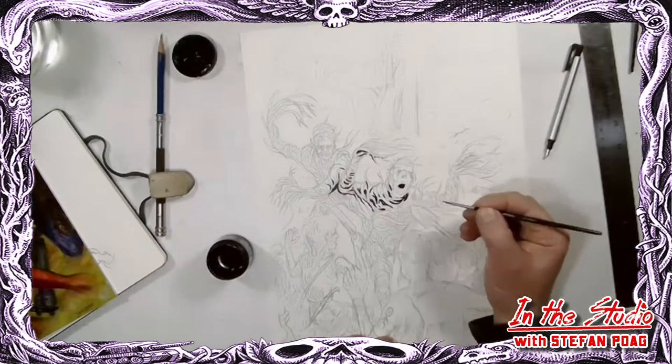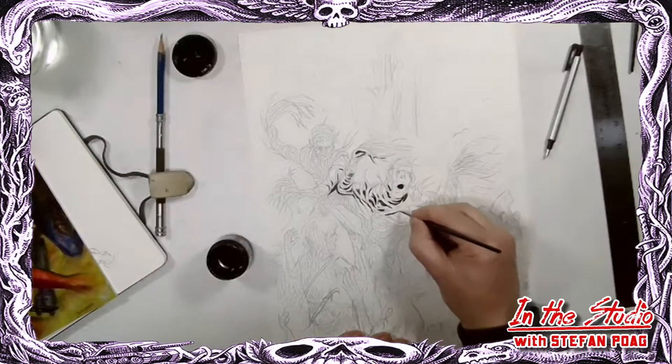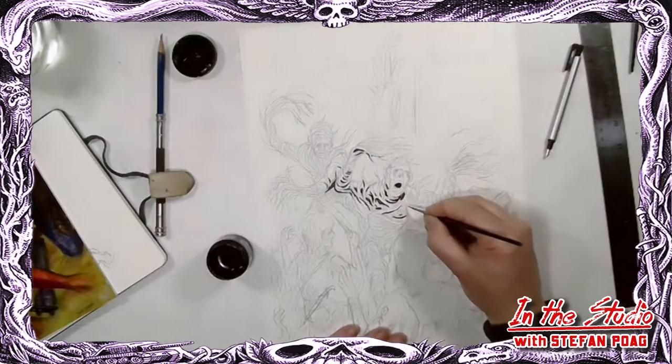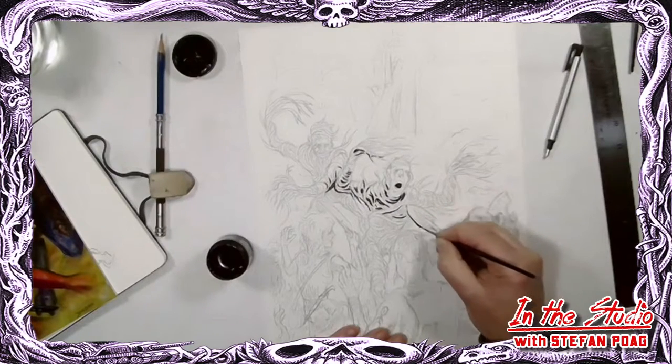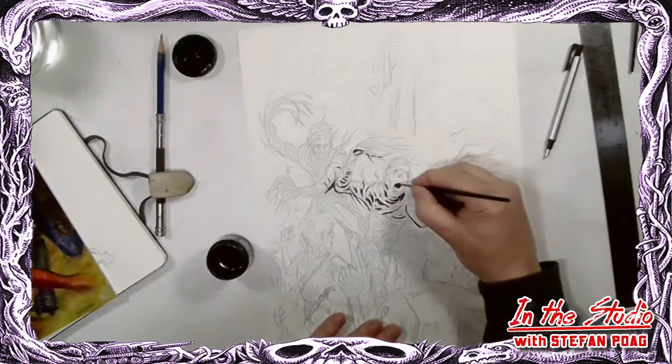I didn't used to use the brush in this way, and I've started experimenting with it. So far I'm really happy with it - I think I'm on to something. You tell me what you think.